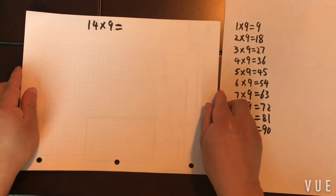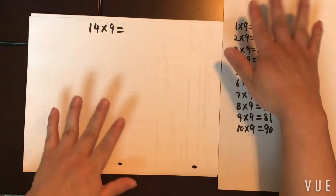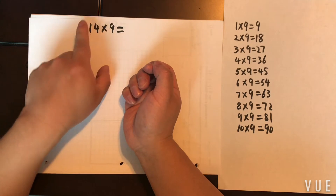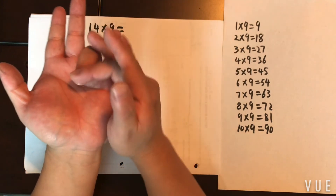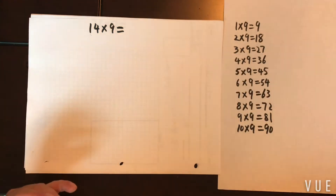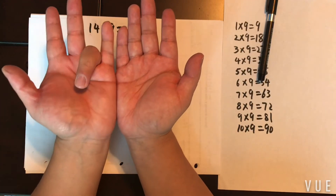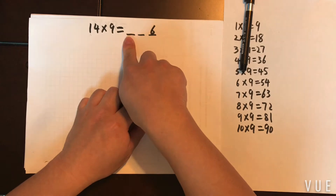Now let's do some more tricky ones. For double-digit times single-digit, we need additional rules — it builds on what we've covered but adds something new. Take 14 times 9. You put your hands out like this. The ones digit of your multiplicand always decides which finger you put down, so one, two, three, four — put down the fourth finger. To the right you have six fingers, and that always becomes your ones digit. Your answer will be a three-digit number, so the ones digit is always the fingers to the right of the finger you put down — that's six.